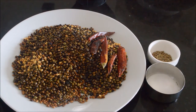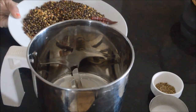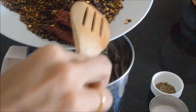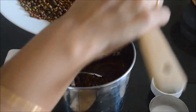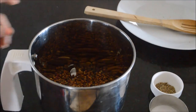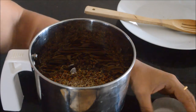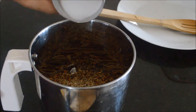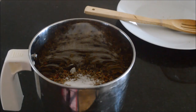Cool all the fried ingredients completely. Once they are cooled, add them to a mixer jar. Add cumin seeds and salt. Grind everything to a nice and smooth powder.